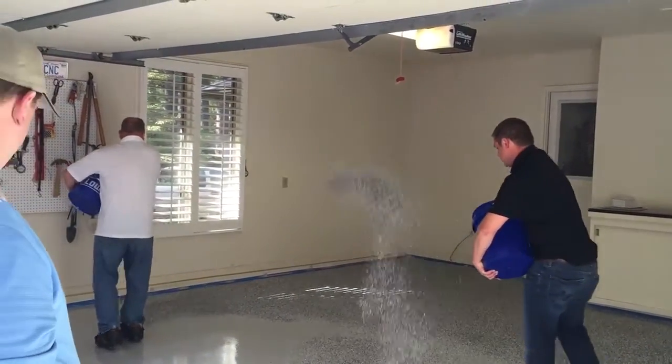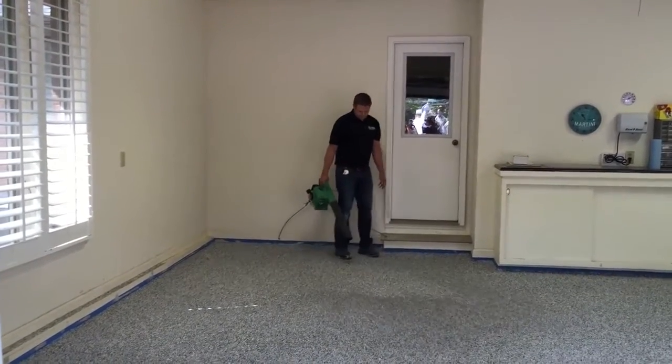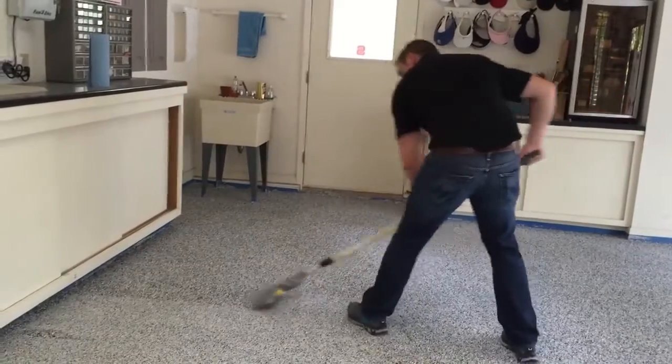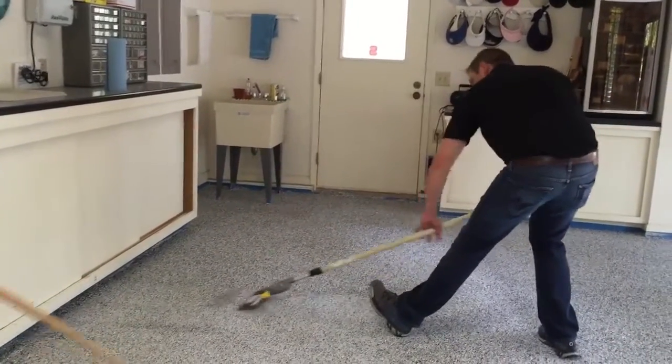Following that, about an hour later, we were able to blow off the excess chip, which we retained for a future project, and then scraped the chip with the floor scraper in three opposing directions to make sure it was smooth and ready for a top coat.